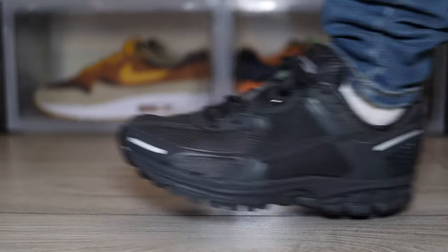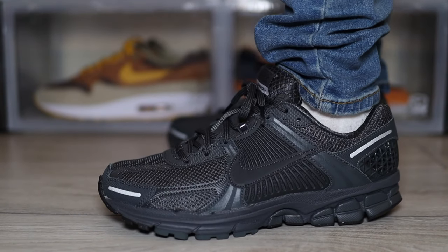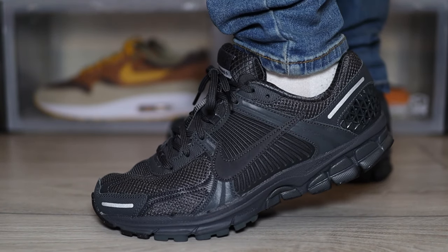So this might just be one of the most, if not the most comfiest sneakers I've tried on from Nike. I am reviewing on today's episode the Nike Zoom Vomero 5.